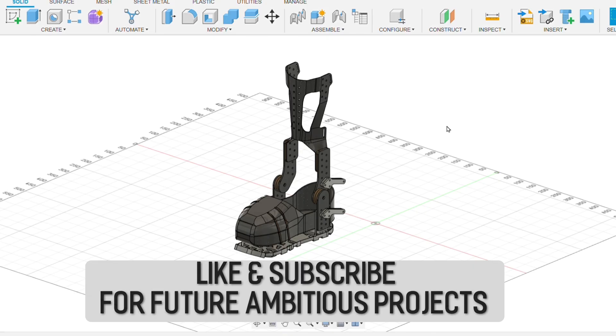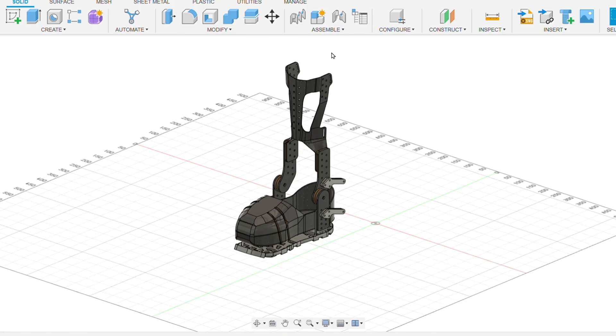Hello and welcome to another video. We're back on the powered armored exoskeleton — in the last video we completed the carbon exoskeleton itself. This video covers the build on the boots and ankles, so we'll get straight into the CAD design and get building. Here we have the complete boot design for the exoskeleton.